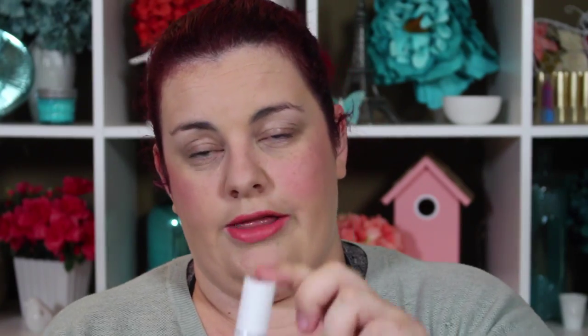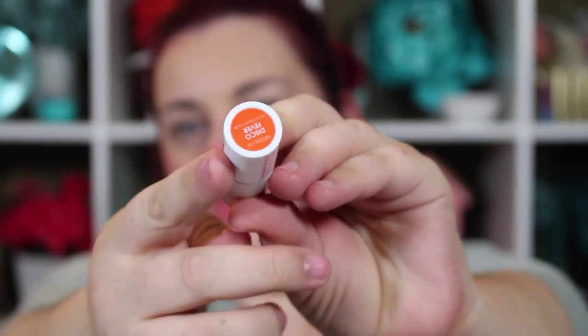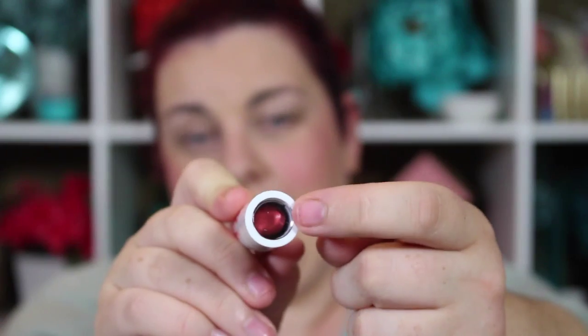I love the packaging on them. The color on the front, the bottom here kind of matches the color on the inside, but they have a see-through top which I really like because then I can see which one I'm pulling.